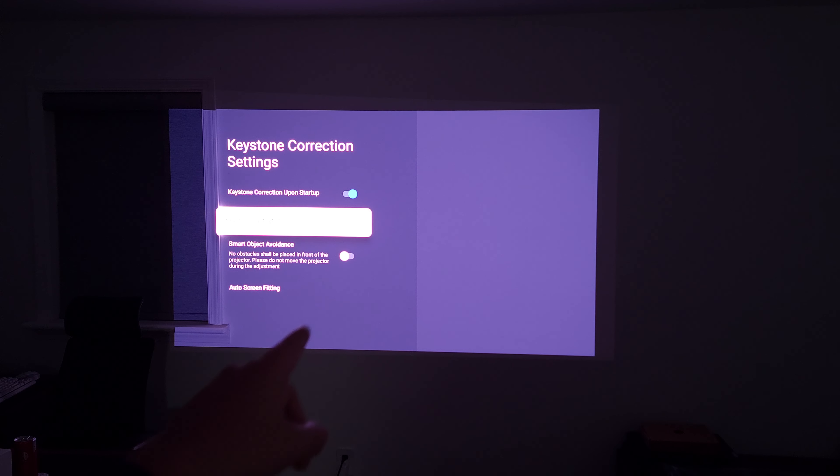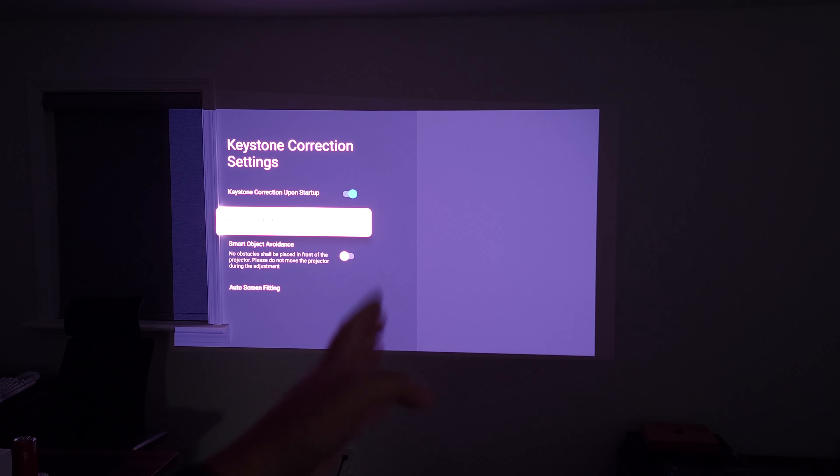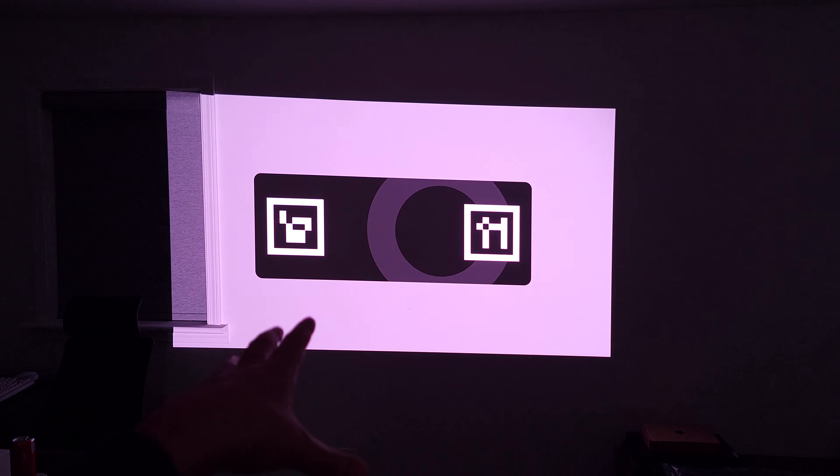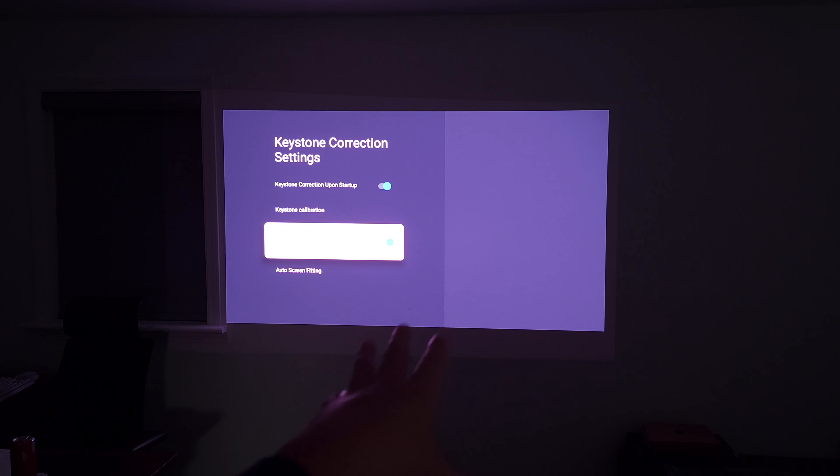Another feature this has is smart object avoidance. If you have a small and limited spot and this is the only place you can project, just turn that on. The sensors will detect everything and automatically resize the image, so you're getting a nice flat image with nothing interfering with the picture.